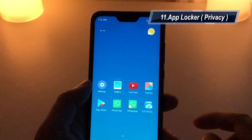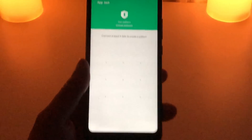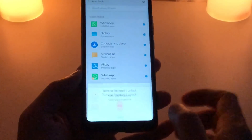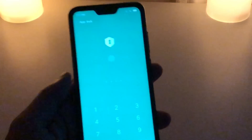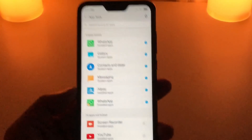Similar to Second Space, there is an App Locker. You can assign individual application passwords — set up a PIN number or your Mi account. All locked applications cannot be opened without the password. For example, to open WhatsApp or Gallery, you need to enter the password. You can lock multiple applications and remove them from the list anytime. It's a very handy feature for security purposes.